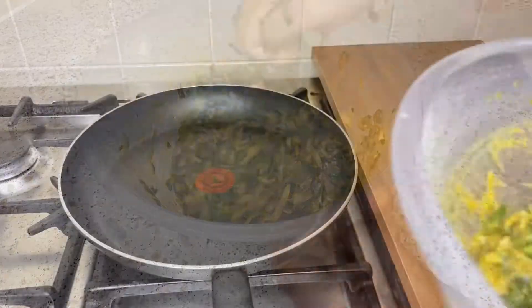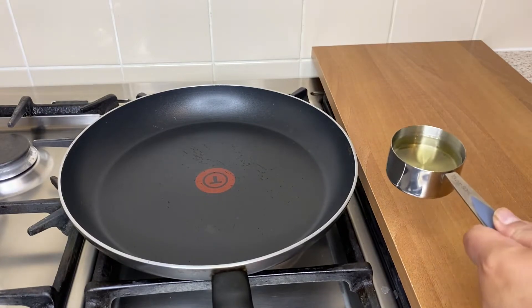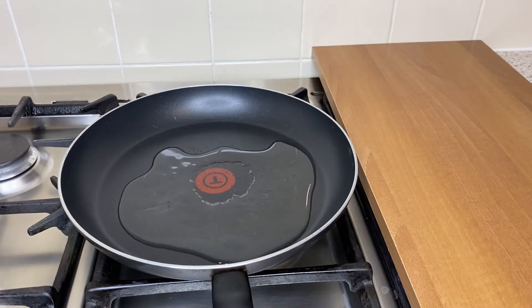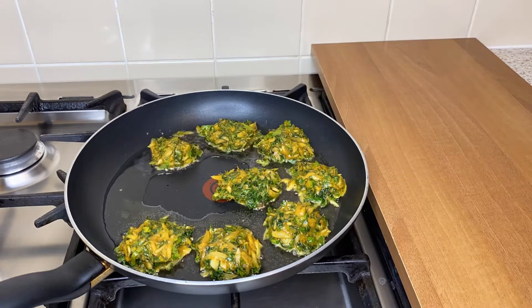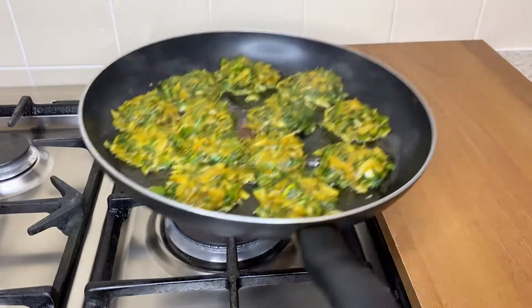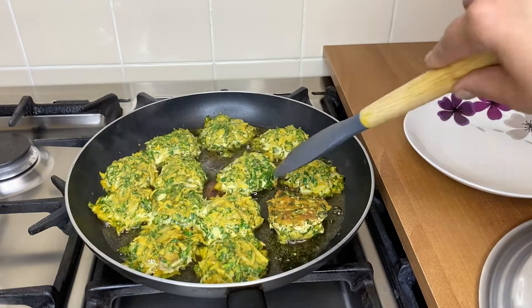Add oil, place in a cooker on medium flame, cover with a lid. After four minutes, flip it over to the other side.